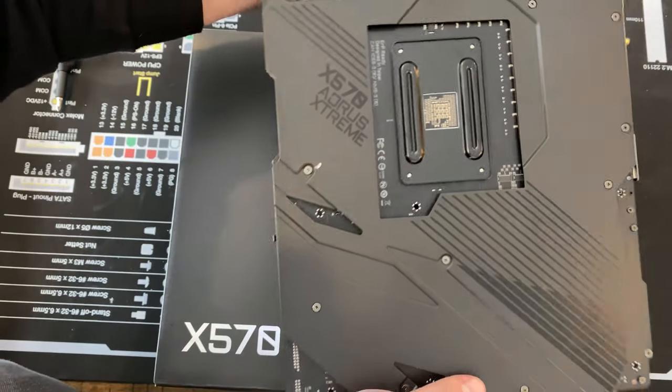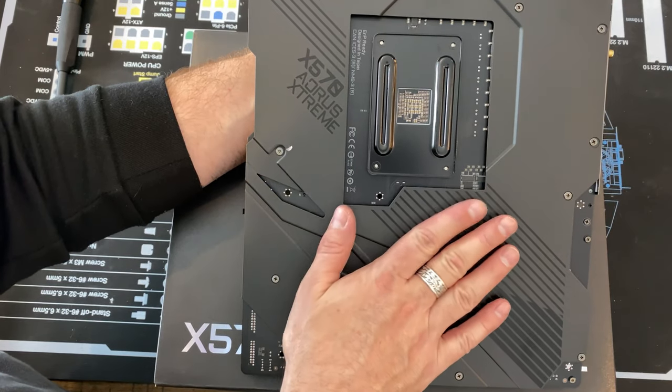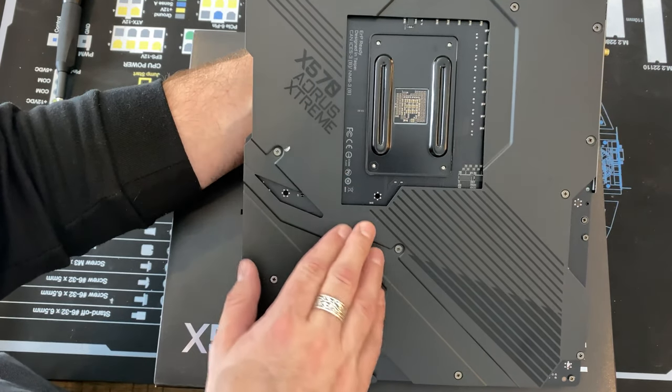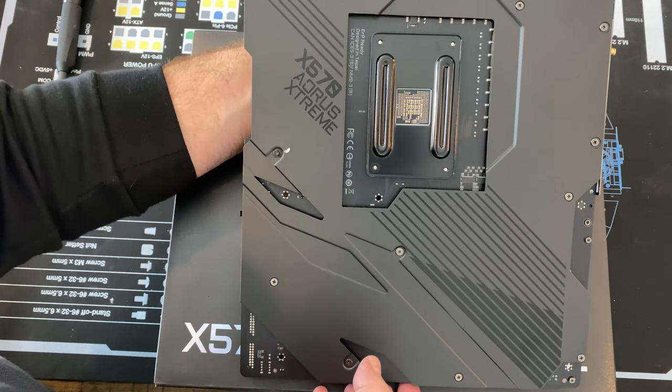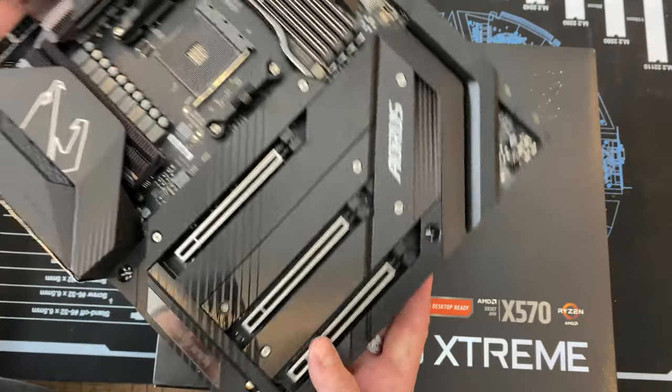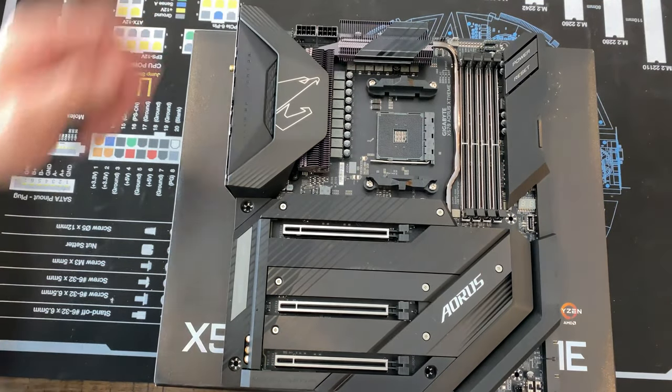Another thing I really liked about this motherboard is the back shield — it is very nicely done, very sturdy, very stiff, and very clean looking. Not that anyone really sees the back of the motherboard all that often, but it is there.